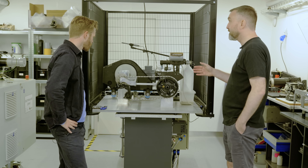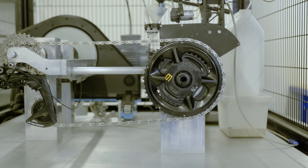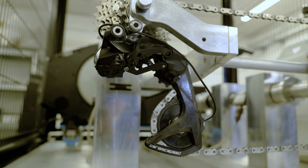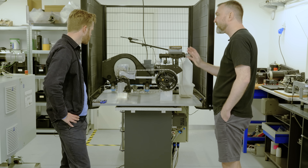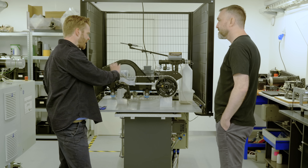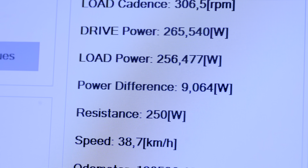This is the machine we're going to be testing the chains on. It's basically a full load watt tester, because it tests the entire drivetrain — the bottom bracket bearing, the front chainring and the chain, the derailleur, the pulley wheel and pulley wheel bearings, and the cassette. Everything is tested on this machine in combination, and it can isolate and measure the drivetrain efficiency of every element.